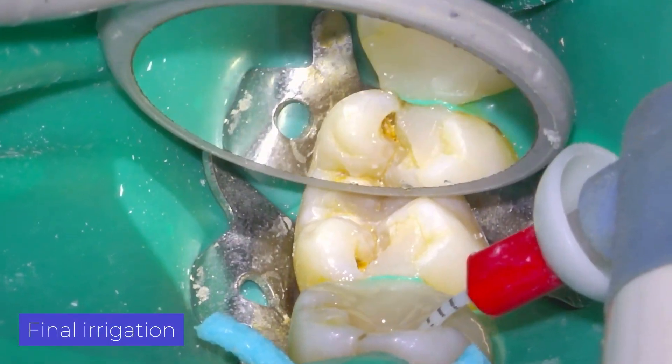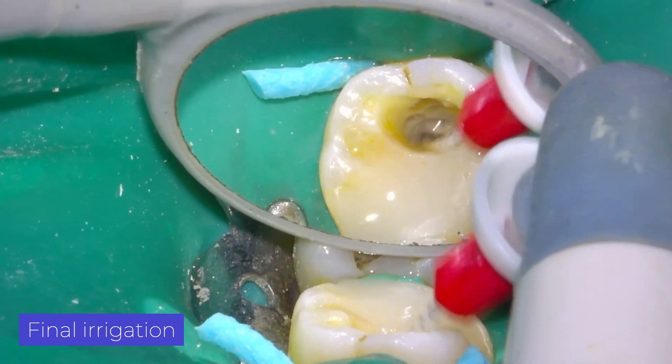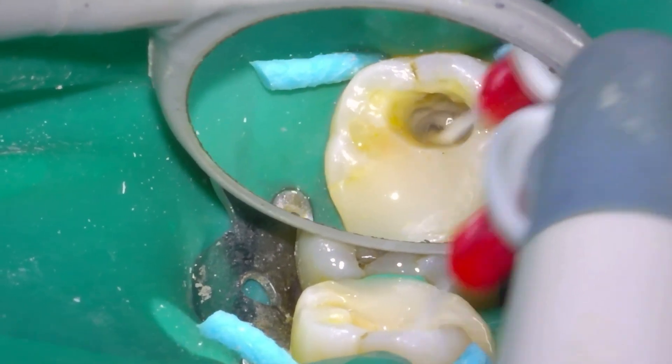In the last irrigation, we activate hypochlorite sonically, then EDTA 17%, and finish with sodium hypochlorite.